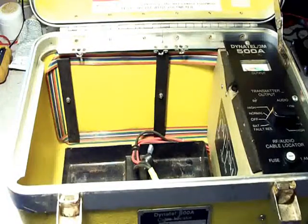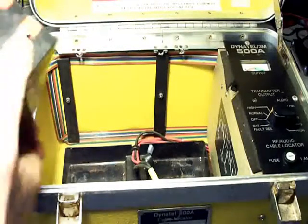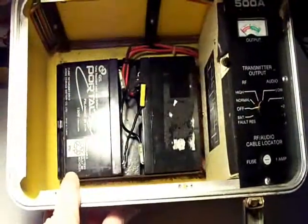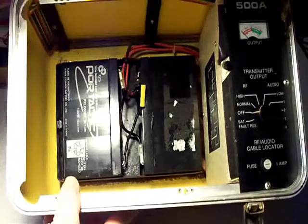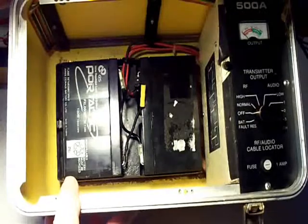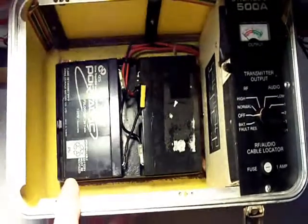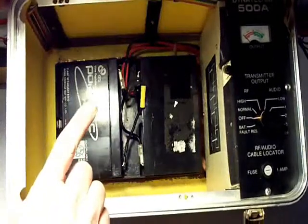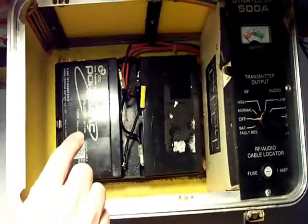I've got a Dynatel 500A here, and I'm going to put my 6 volt batteries in. You can see where the two 6 volt batteries fit in, where the four lantern batteries used to sit. It fits perfectly in there, and these batteries give you 7.2 amp hours.